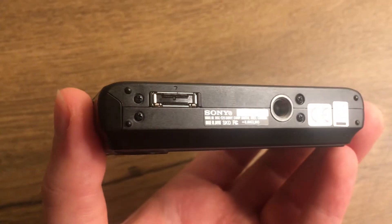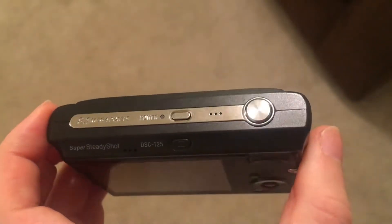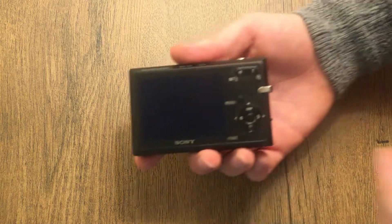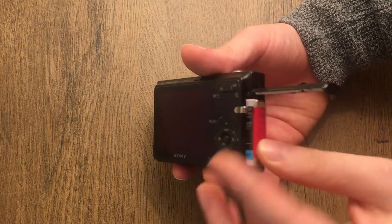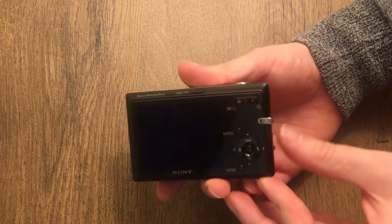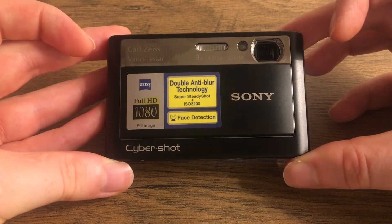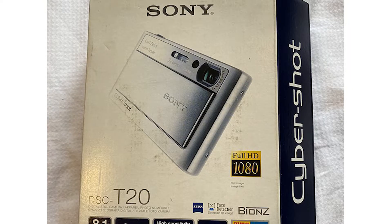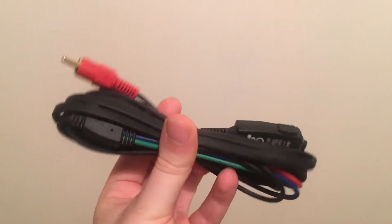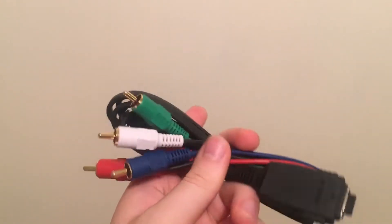Part of Sony's Cybershot line of point-and-shoot digital cameras, it was released in April 2007 with 8.1 megapixels and 3x optical zoom. It uses a lithium-ion battery on the side, and the built-in storage is only 31 megabytes, so you're going to need a memory card if you want to use this. It is actually quite a rare camera — the T25 is a re-release of Sony's DSC-T20, except the only difference is that it came with an HDTV cable, so you could put the pictures and videos on HDTV.